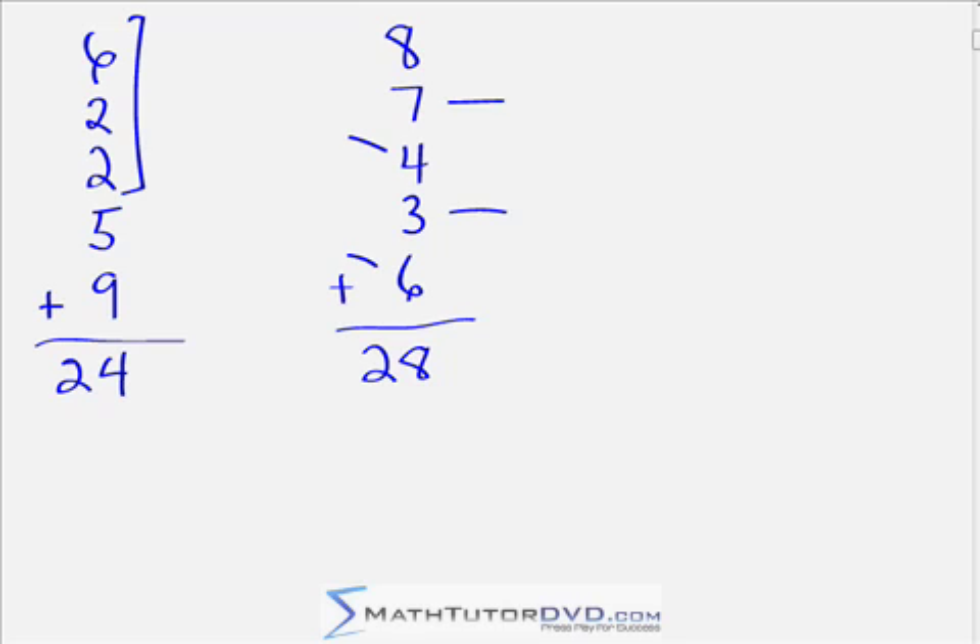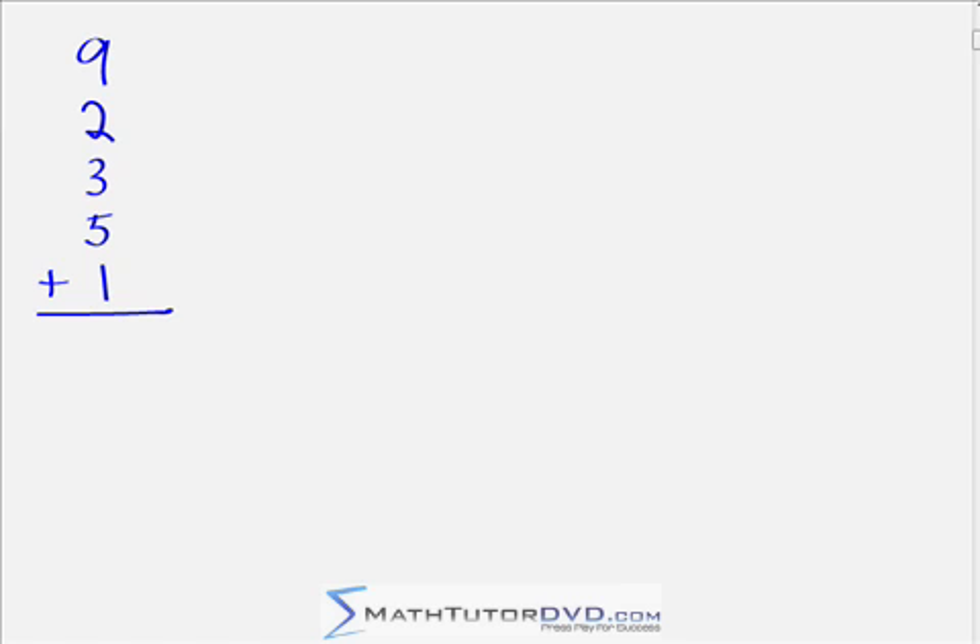Here we have 9 plus 2 plus 3 plus 5 plus 1 — go ahead and pause the video and try out the answer. We have 1 and 9 as complements — that gives us 10. Then: 10... 15... 18... 20. Trying not to use the word 'plus' — you know you have 10, then 15, then 18, then 20. That gives us 20.